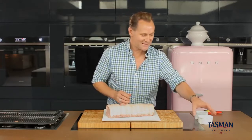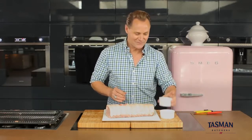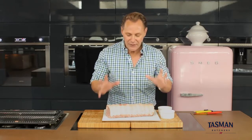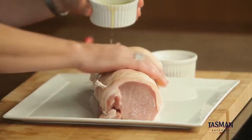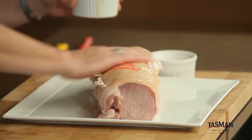Now for the big secret about crackle: salt and oil. No big mystery but it's what makes it work. So with this we're going to get our hands involved. We're going to smother it in oil, rubbing the oil into the roast, making sure it's all nice and deeply in the roast.